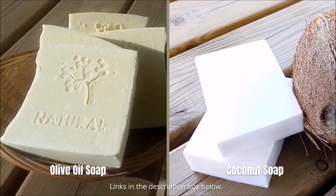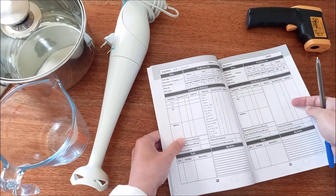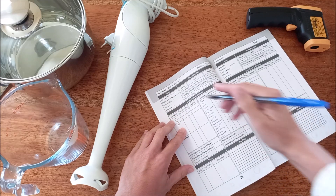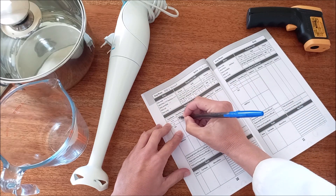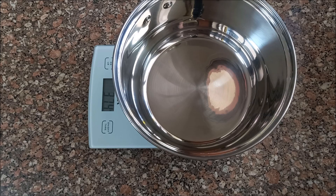Before we begin the step-by-step instructions, we strongly recommend keeping a logbook every time you make your own soap, so you can jot down and later recall all the important details of each production batch. Let's start by weighing the empty stainless steel pan. Ours weighs 374 grams. Knowing the weight of the pan will be crucial at the end of the whole process.